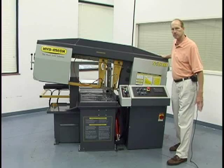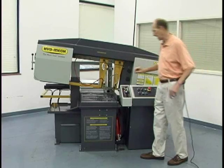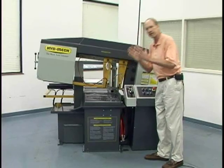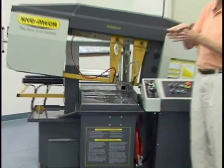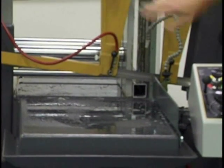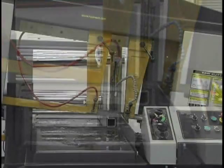The saw maintains its rigidity and squareness of cut using carbide blade guides on the front and back of the blade and also on the top. We have cast iron guide arms that also help with that rigidity.